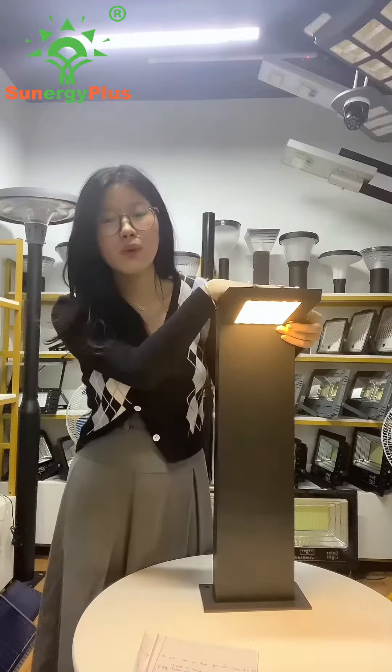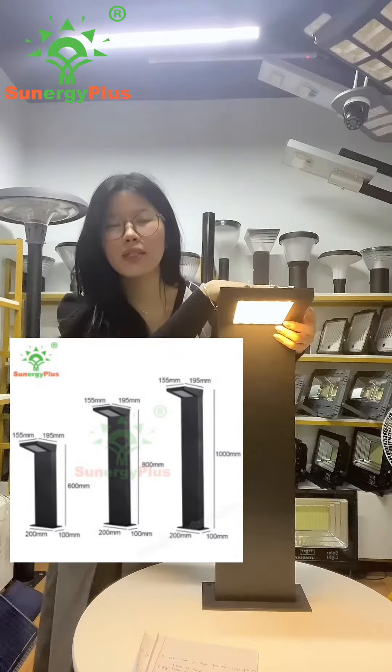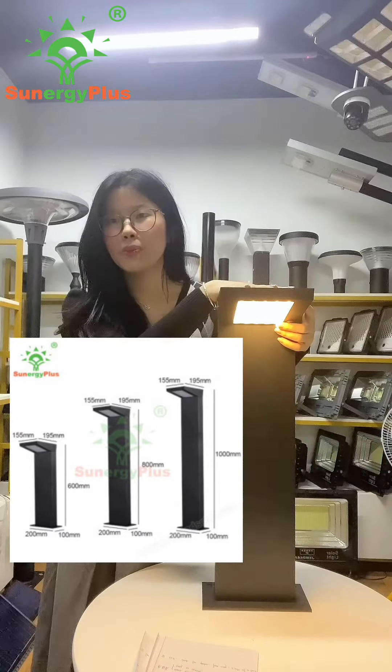There are also three sizes for option: 16cm, 18cm, and 100cm.